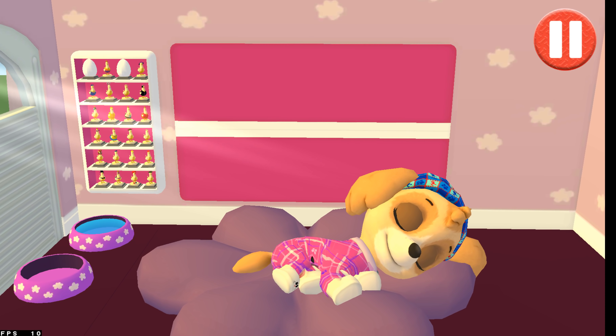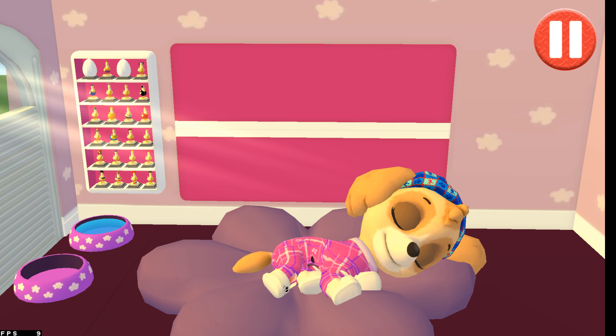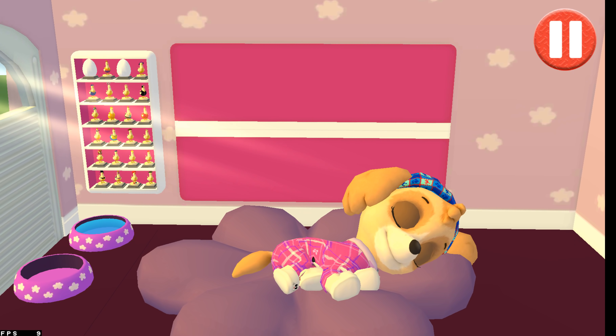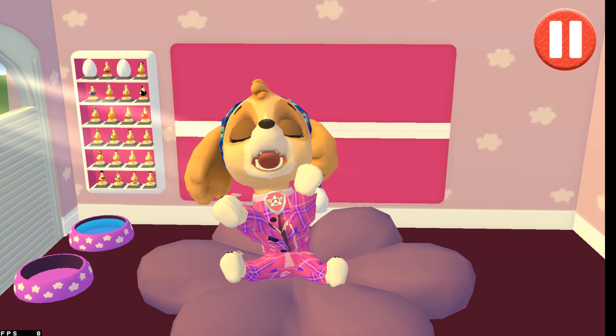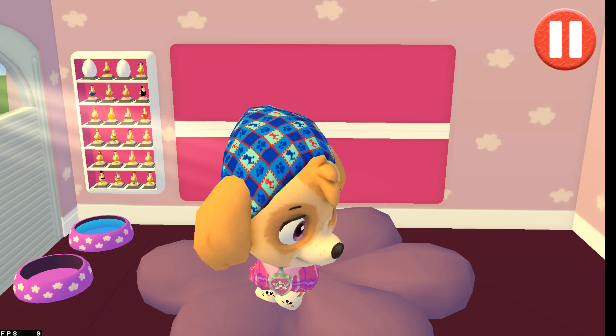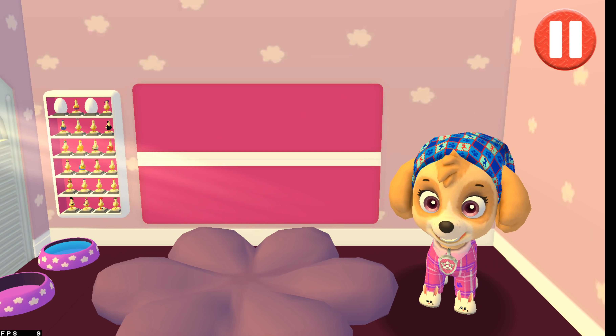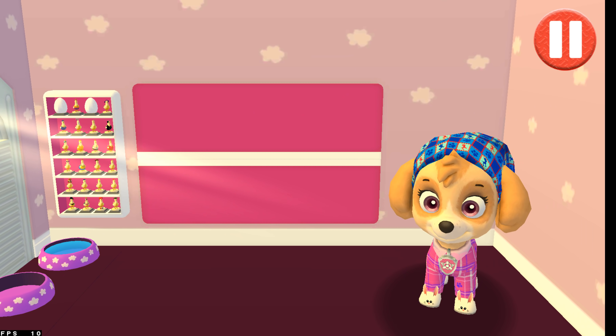Rise and shine! Wake up your pup by moving your fingers side to side. Alright! Let's get ready for another day of Paw Patrol fun! Pups have some tasks to do every day, just like you. Let's get started!